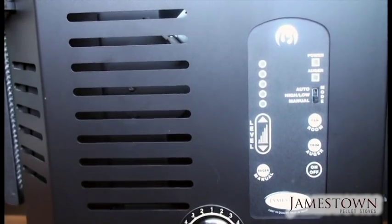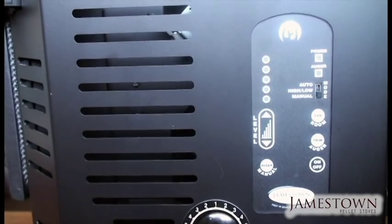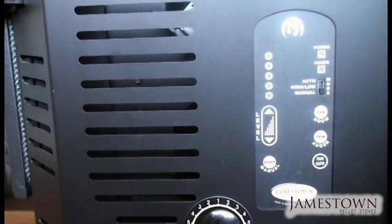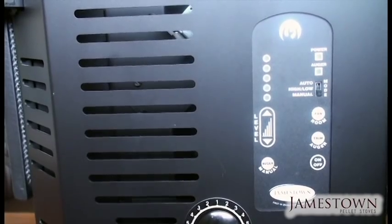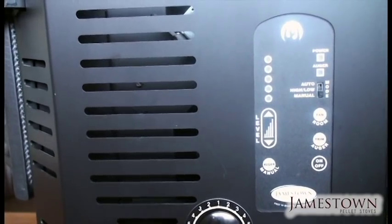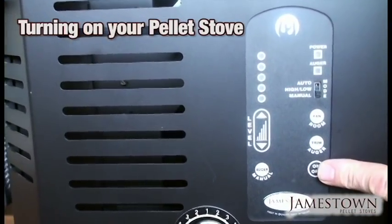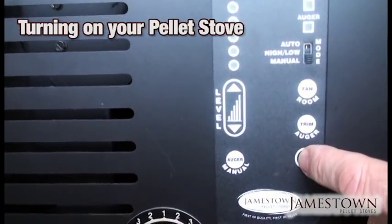Let's talk about the control board. This is the brains of the whole system — it controls everything within the stove: when the motors come on, when the auger turns, when to shut it off, and all those kinds of things. The first thing is the on/off button, so we're going to push it now and it's going to go into startup mode.